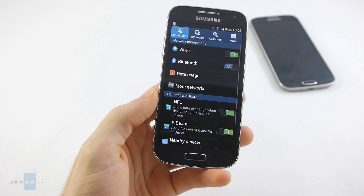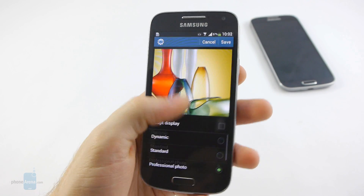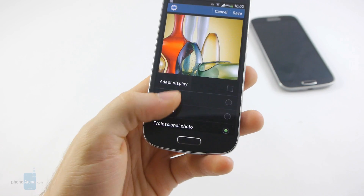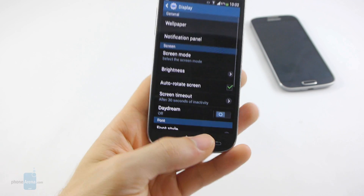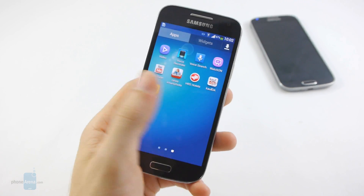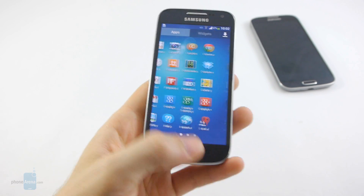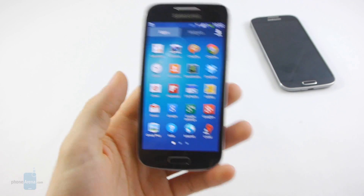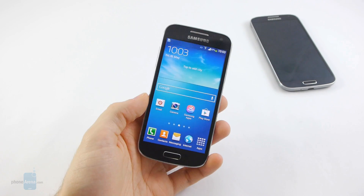The Galaxy S4 Mini is still equipped with a Super AMOLED panel, and Samsung is allowing us once again to tweak our profiles. You can change the tones of the colors — there are a number of presets: Dynamic, Standard, Professional Photo, and Movie. We've set it to Professional Photo, which is by far our favorite preset because it manages to deliver the most true-to-life colors, although colors are still nicely saturated and quite vivid, as you'd expect from a Super AMOLED screen.